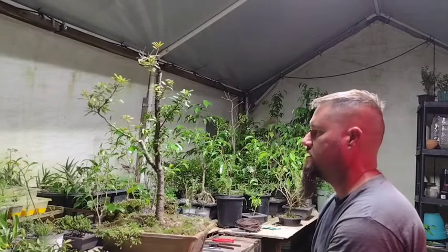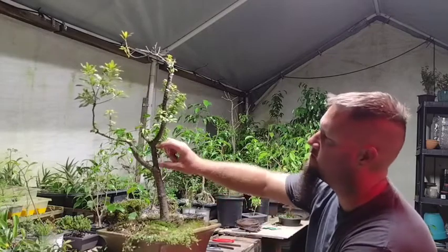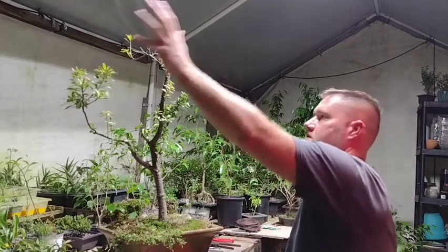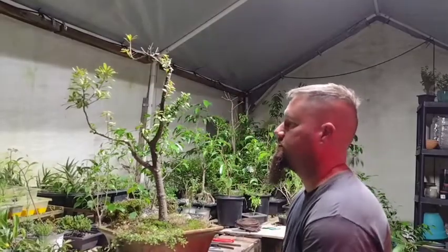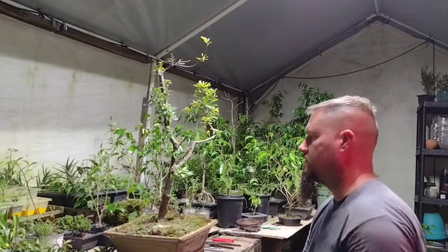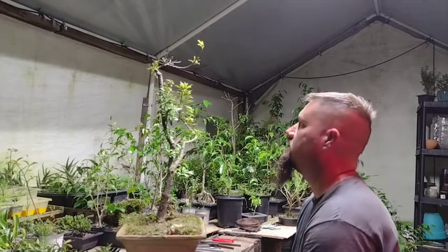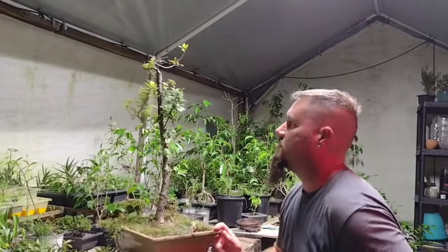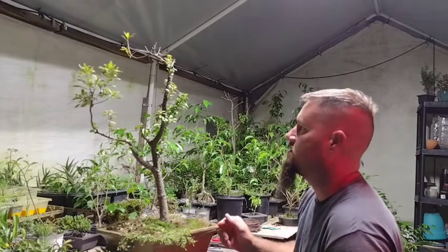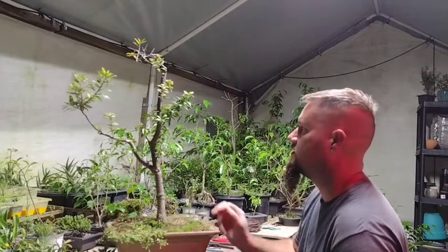Who knows, I might do that next year. I might also air layer it right here, so this could become another tree and we let all this grow out into a new tree. Yeah, that looks pretty good — I really like it. This is a really interesting tree. Being from Colorado we didn't have these, so I never had one before I came out here. Really like it.